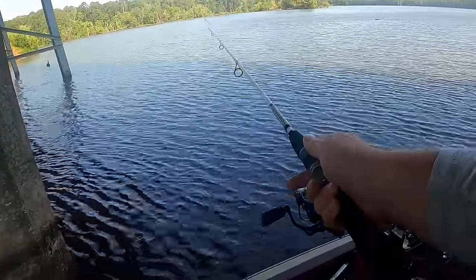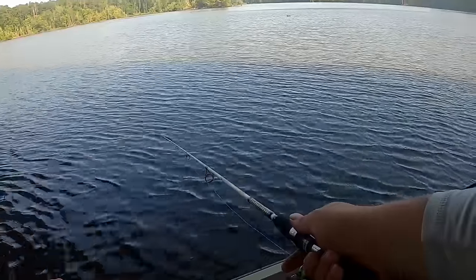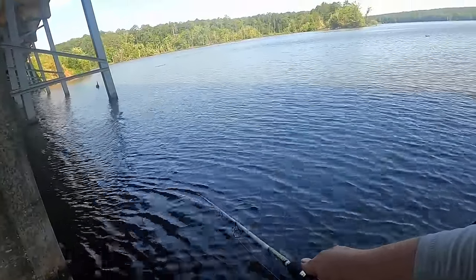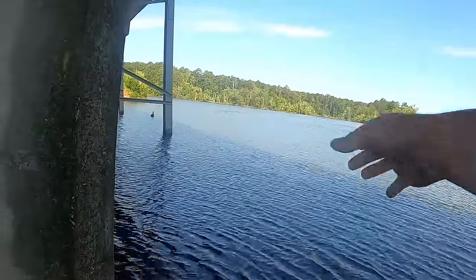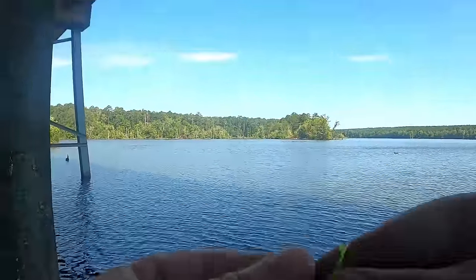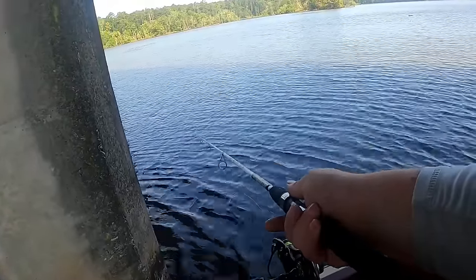I felt like a bite there. Catfish are fun to fight, but every time I do one of these bridge challenges I catch a catfish. There's one — another little baby, but there's fish on the next pillar, so that's a good sign. I don't know why they wouldn't fish on the first pillar. That one was kind of the same deal as the last one — barely bit. Maybe they're just not active right now and they're just feeding because it's in their face.